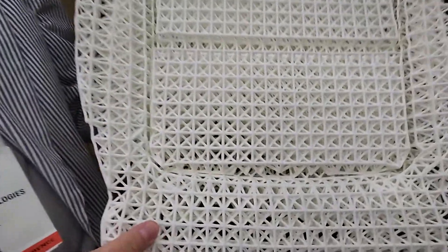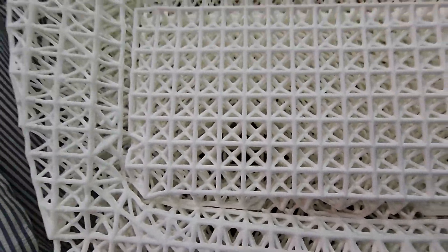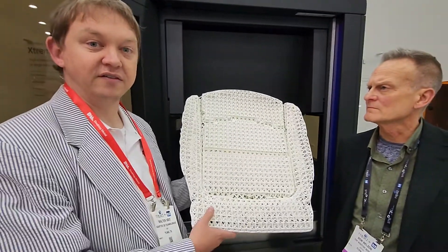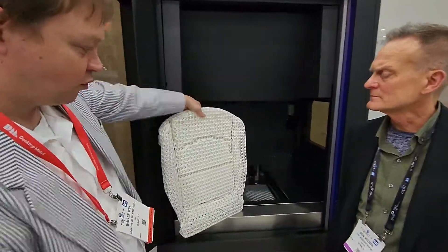This allows us to hit some of the very tight dimensional tolerance specs for applications like car seats, which you see here, mattresses, pillows, shoes, and medical devices. We're really excited about how this technology is going to start reshaping throughput models and cost models in additive manufacturing.